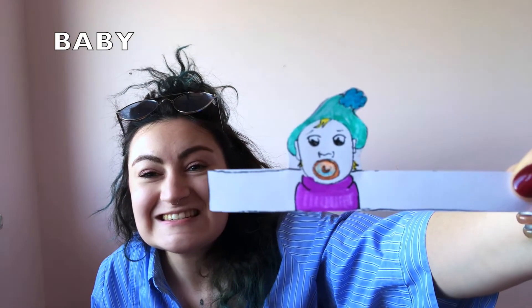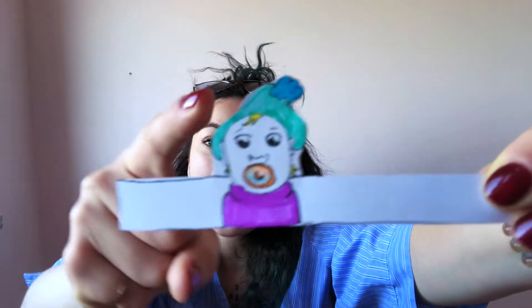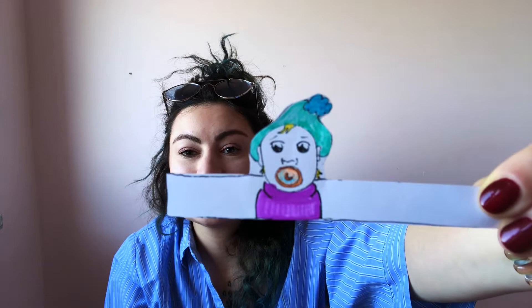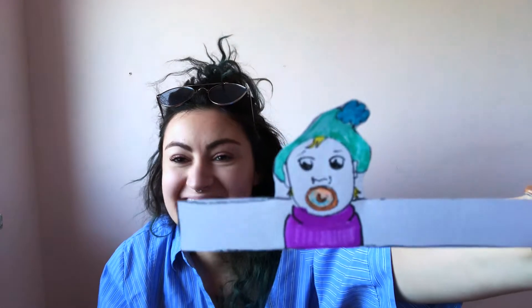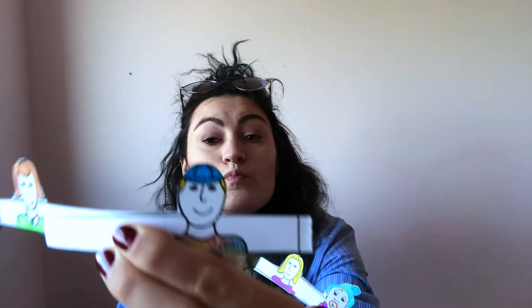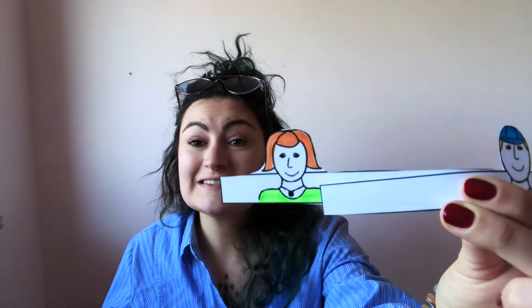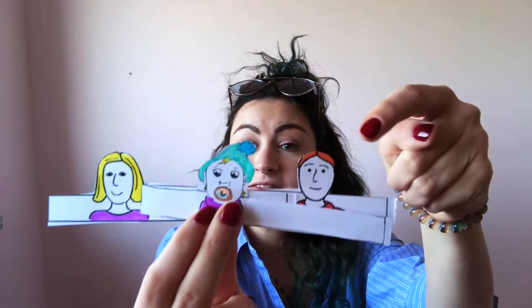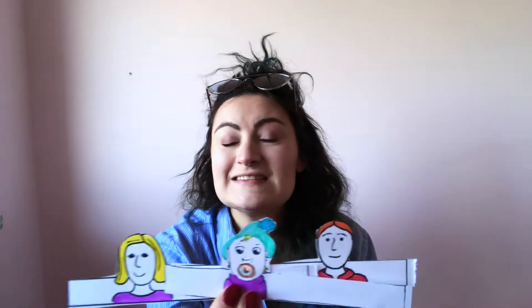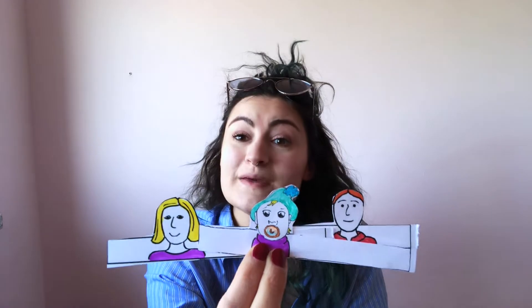Oh look at this little baby. This is my little baby brother. He has a blue hat, a purple shirt, and a little dummy. So this is my family. This is my brother. This is me — I am a sister. This is my daddy. This is my mummy. And this is little baby, my baby brother.